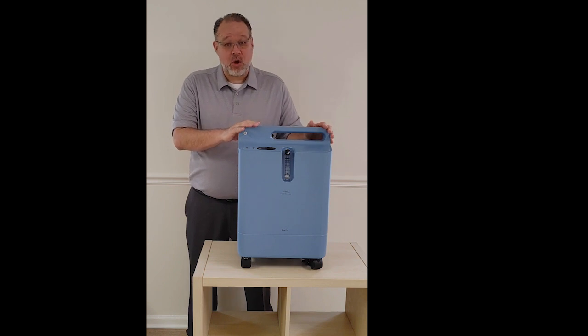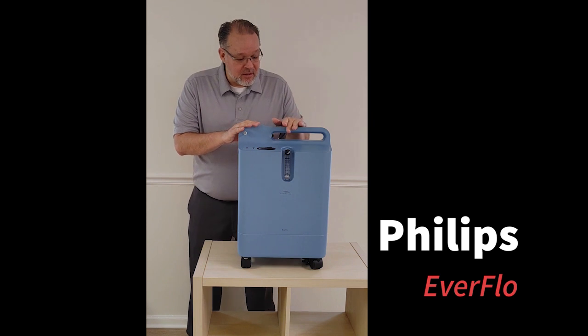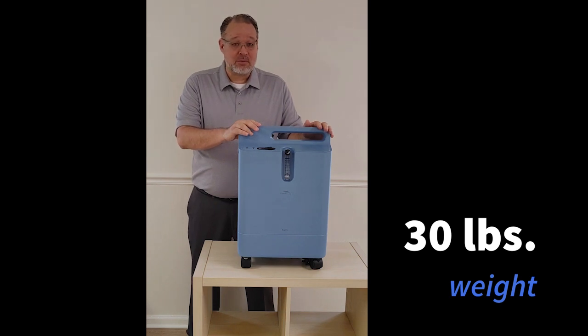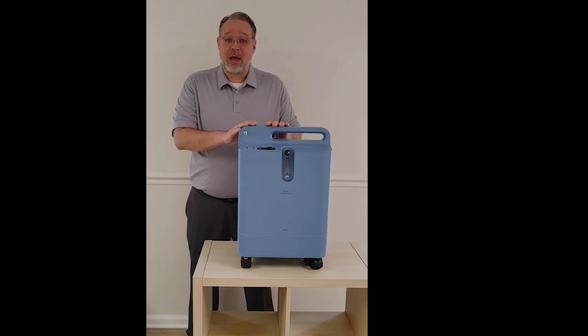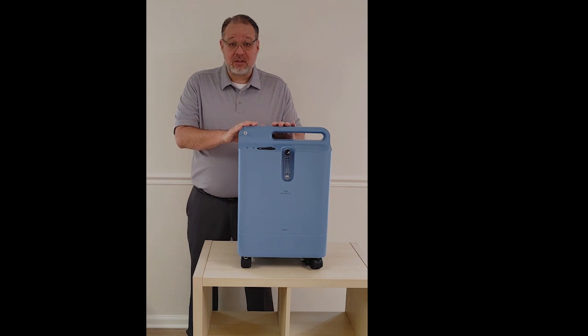This is very typical of a home model that you'll find. This is the Phillips Everflow, and this goes up to five liters of continuous flow. This weighs just over 30 pounds. Most models are going to be in the 30 to 40 pound range. They're very easy to operate — you just plug them in, turn them on, and adjust your liter flow based on your oxygen requirements. These are made to run 24/7. They're very reliable and require very little maintenance. You can use a humidifier bottle with them, and you can also bleed these into a CPAP or a BiPAP machine.